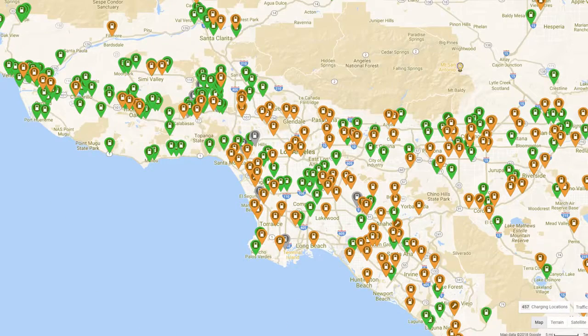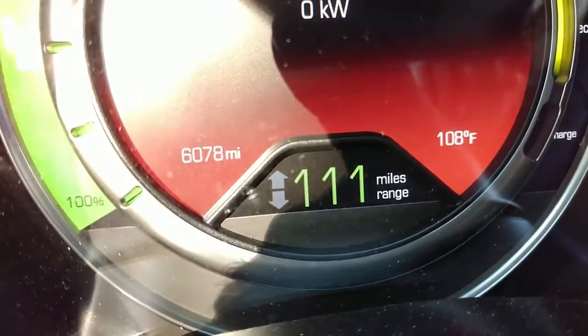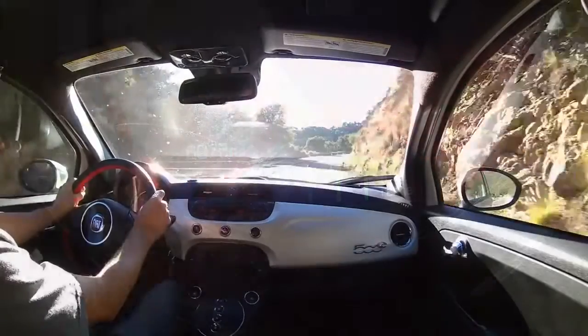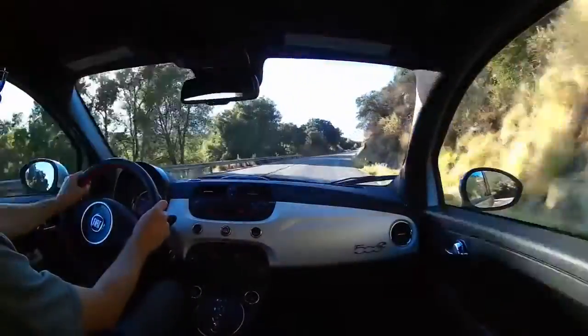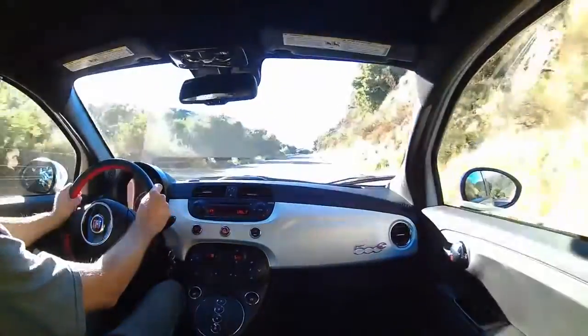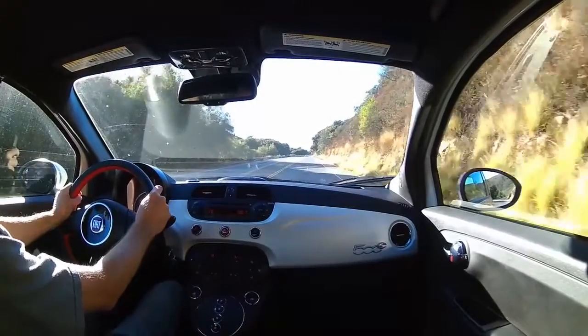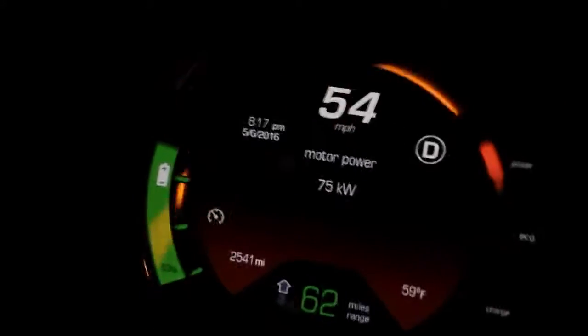Believe it or not, there are thousands of locations to charge your Fiat 500e in the Los Angeles area where I live — you don't have to look far to find one. A full charge gets you a little over 100 miles of range, which is adequate for most commutes or running errands. I know what you're thinking — this car will get me there, but it's probably really slow and boring, right? On the contrary, the zero to sixty on this car is a lot of fun. Just don't be testing the zero to sixty too often or you'll be spending a lot of money on tires.